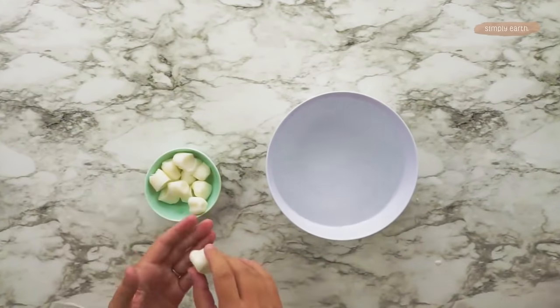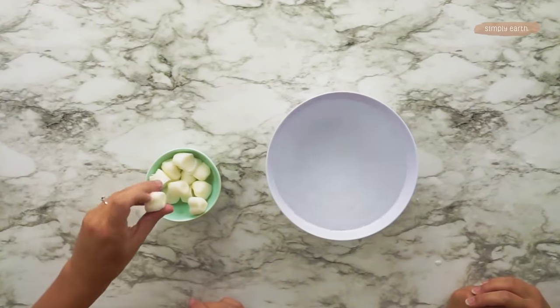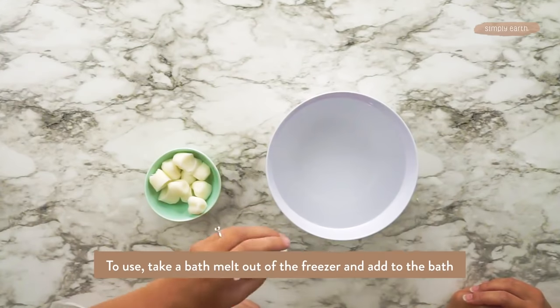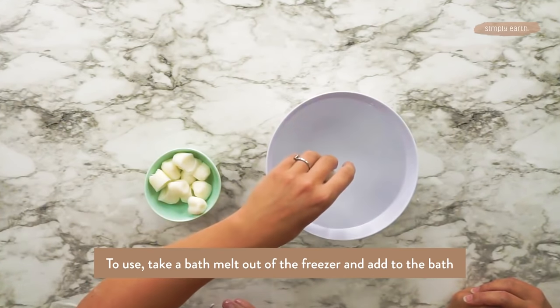We've got some here that we made yesterday. To show you how they work, we've got a bowl of hot water here and we're going to set it in — it's just going to melt. You would do the same thing in your bath: fill up your tub, add your bath melt, and relax.